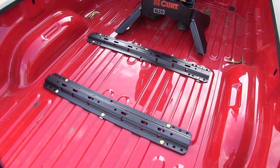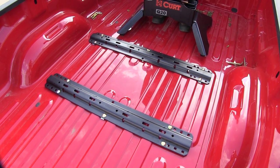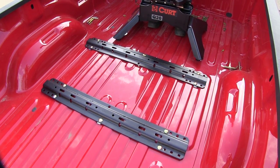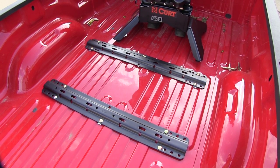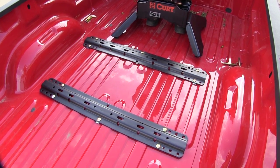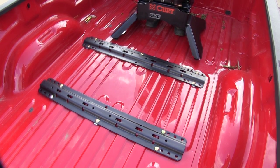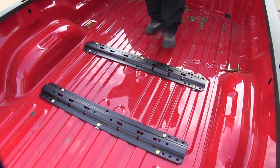Keep in mind our Q20 is designed to go in the universal rails, meaning whether it's a nice set of Curt rails like this one or other manufacturers, they are all designed basically the same so the attachments are interchangeable. Let's go ahead and set the hitch assembly in place.